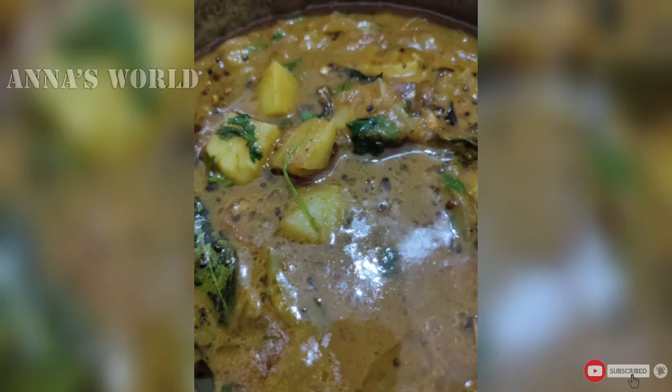Hi friends! Welcome back to my channel, Anna's Worth. In this recipe, we are going to make a masala curry.